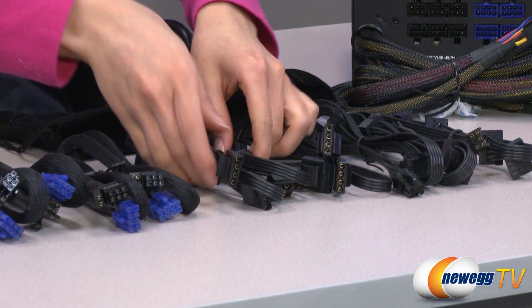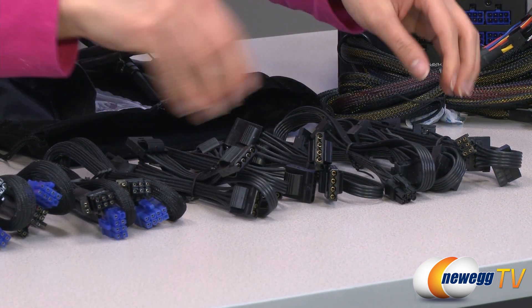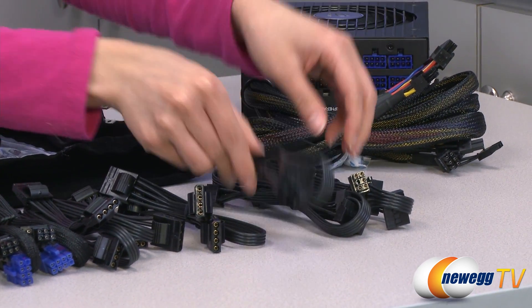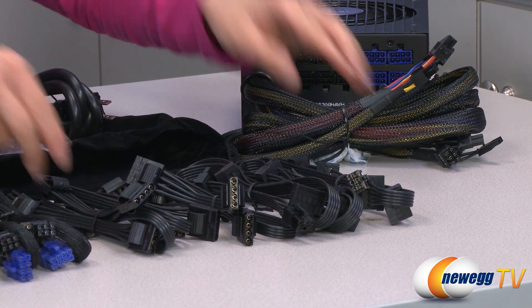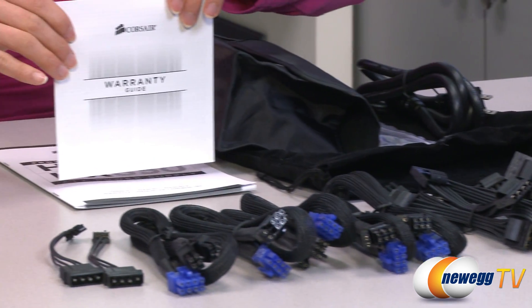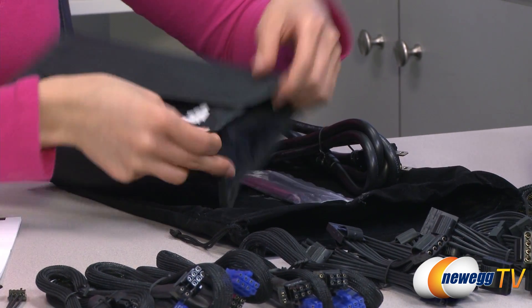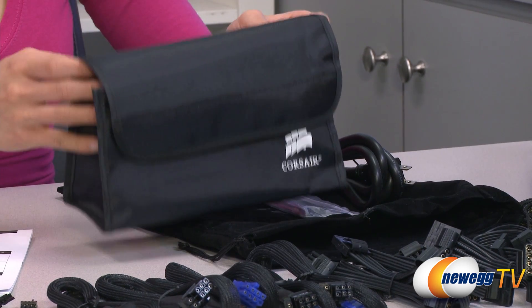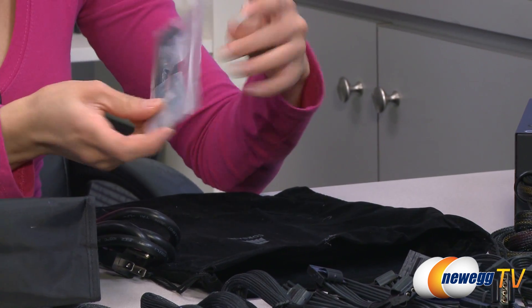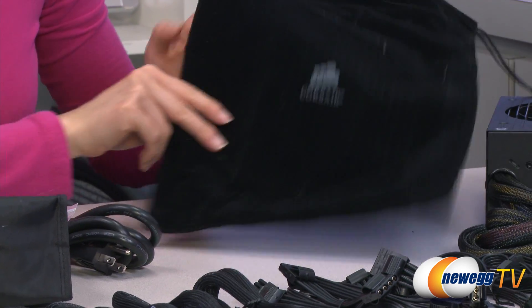For the Molex cables, we have 12 easy swap Molex connectors and 12 SATA connectors. You'll note that these cables are flat ribbon cables. Over here we have your warranty guide as well as your user manual, and here is a bag for your modular connectors, power cord, bag with your cable ties, case badge, installation screws, and a bag for your power supply.